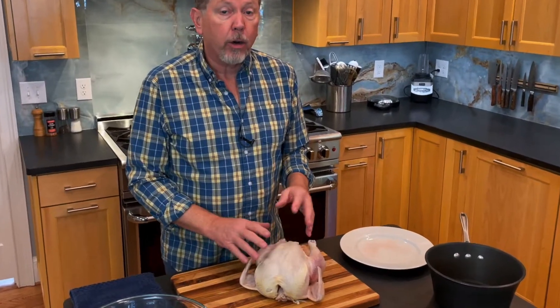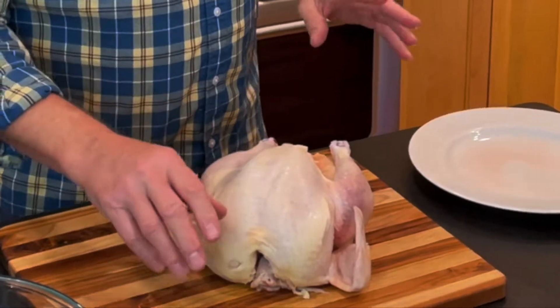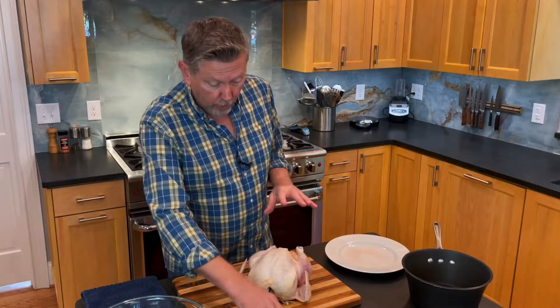This is a five and a half pound fryer or young chicken. It's really versatile and it's going to work for most applications that you want to do. Let me walk you through this process.